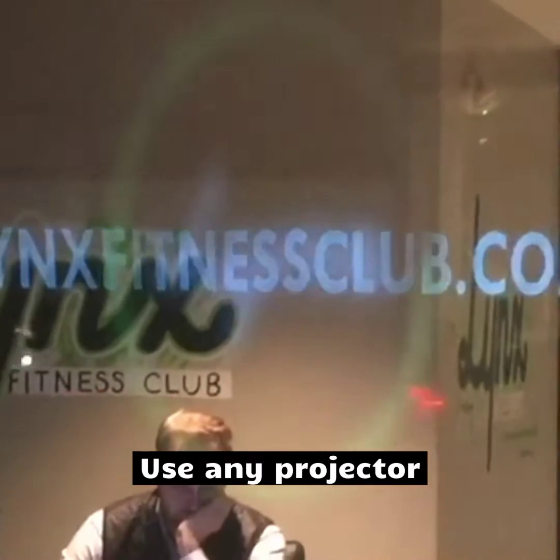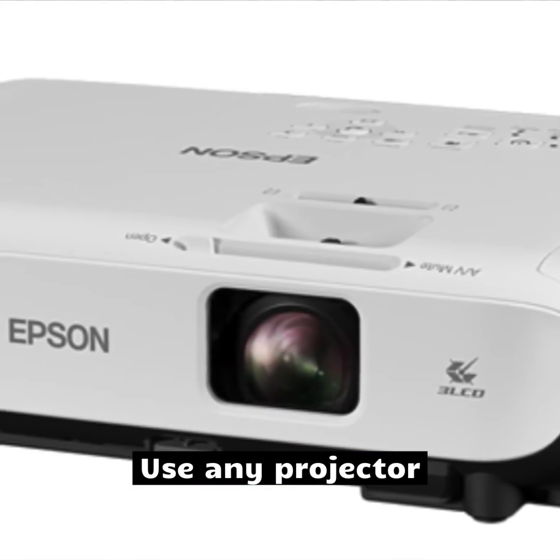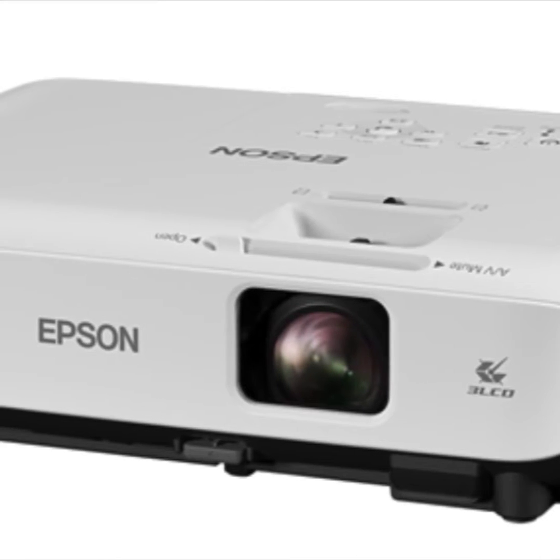The special film uses nanoparticles to pick up and display projected images, and it worked with any projector, so we used a 3,000 lumen Epson model for this project.